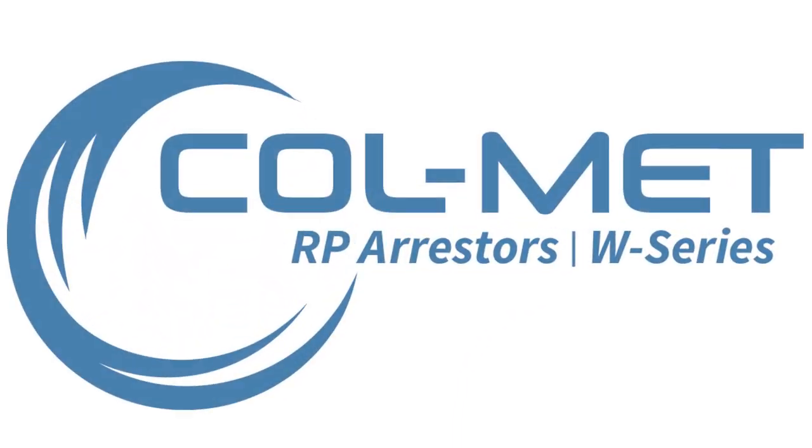For additional information about the filter lock system or other Colmet Engineered Finishing Solution products, visit our website at www.colmettsb.com.